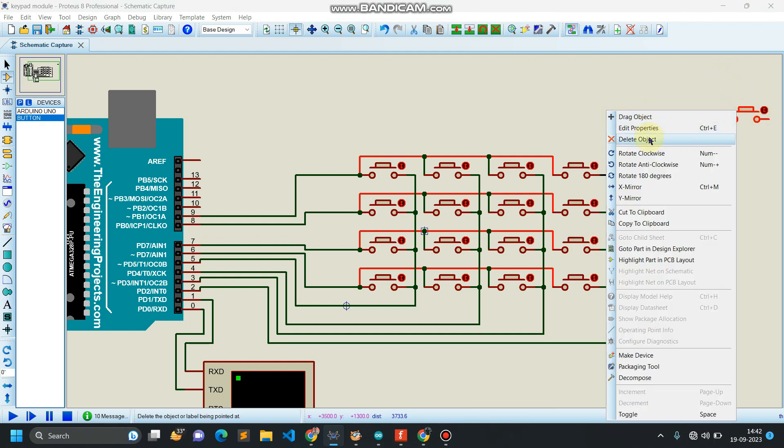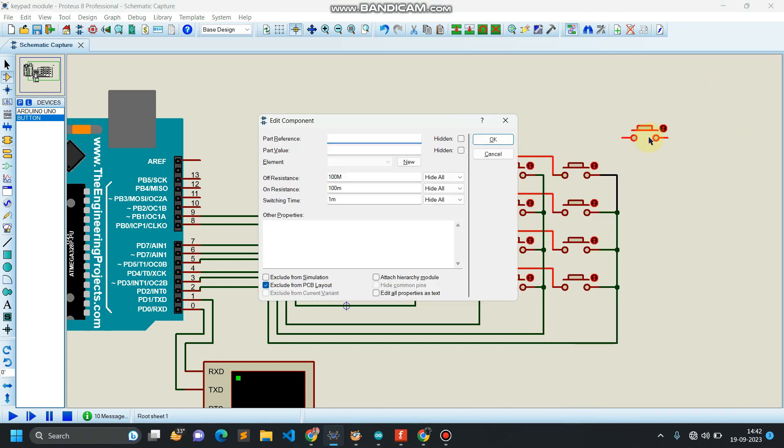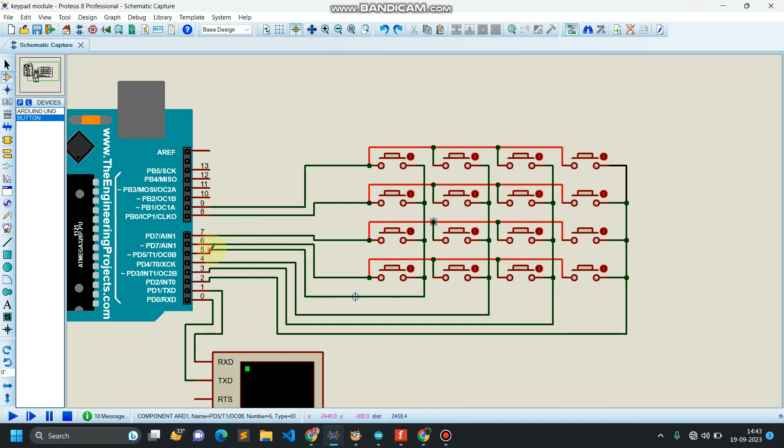So this is actually a two-dimensional array. To read any value — for example, if I'm pressing this button — the signal will be high, and I have to read the value from that particular button. That value will be defined in the coding; we are not directly fetching the values.